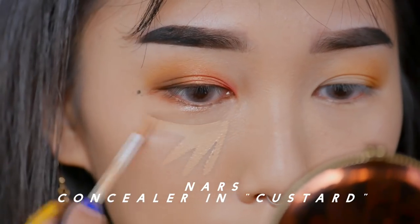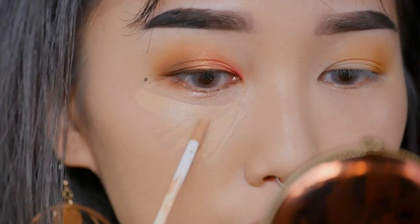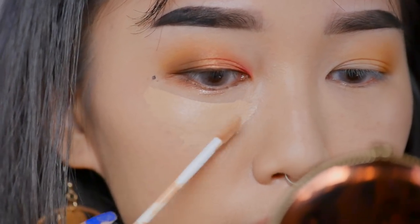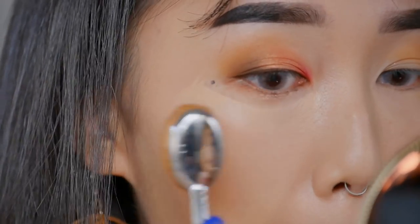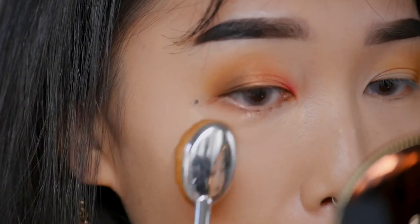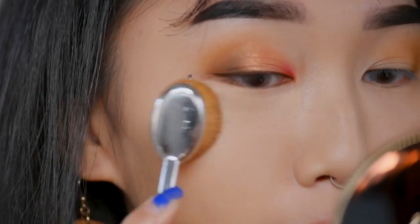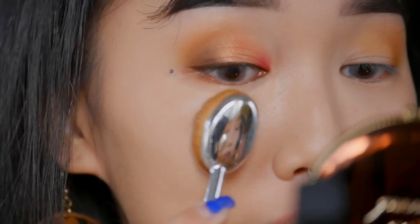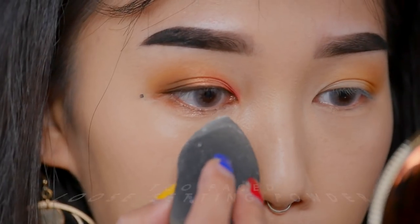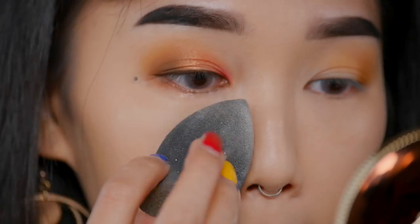Now I'm going to conceal my under eyes with the NARS concealer in the color Custard. Then I'm going to set my under eyes with the Too Faced loose setting powder.